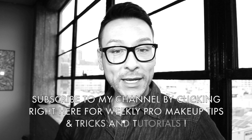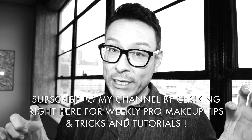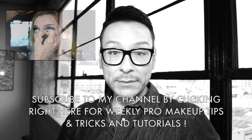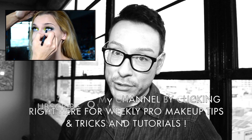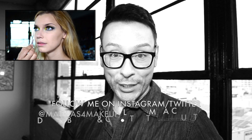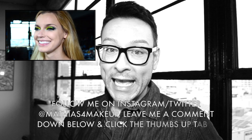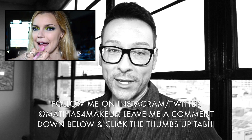Thanks so much for watching — I really enjoyed sharing my tips and tricks. Please subscribe to my channel using the link right here. I do weekly makeup demos, beauty hauls, product reviews, and step-by-step instructions. Follow me on Instagram and Twitter at Matthias for Makeup, where I always post behind-the-scenes photos.